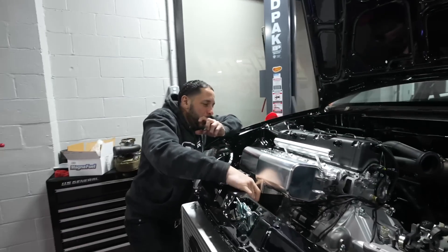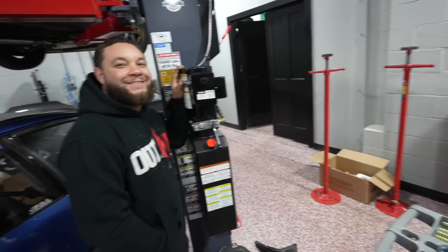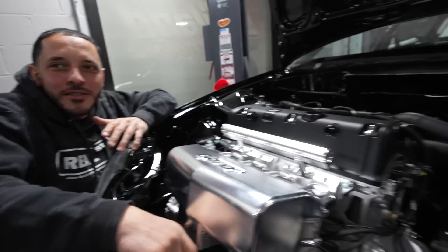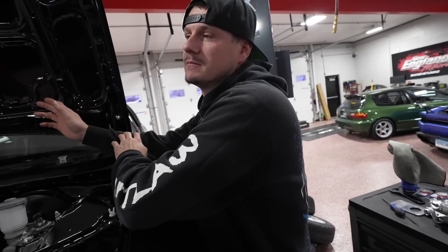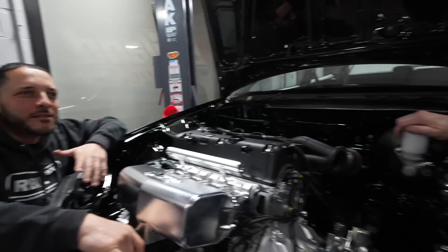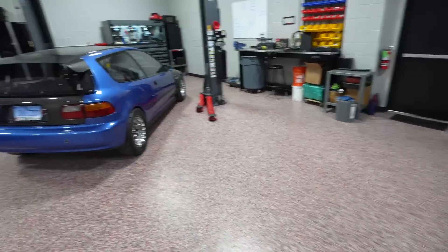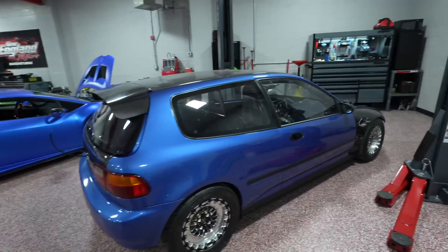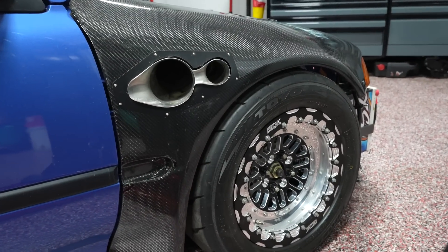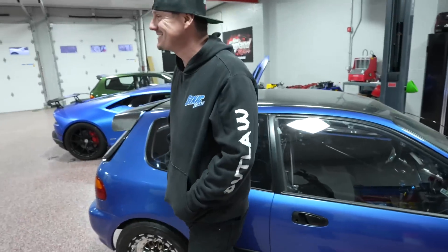Hood exit will solve all your problems. Bro, think about how much less of a headache. It sounds amazing when it's a hood exit. You know why people go that route? Because it's the easiest route. No — this was not easy. Imagine that right there on that car. I'm not cutting the fender on my car — this is nice, this is clean. Fender exit. Think about the flames.